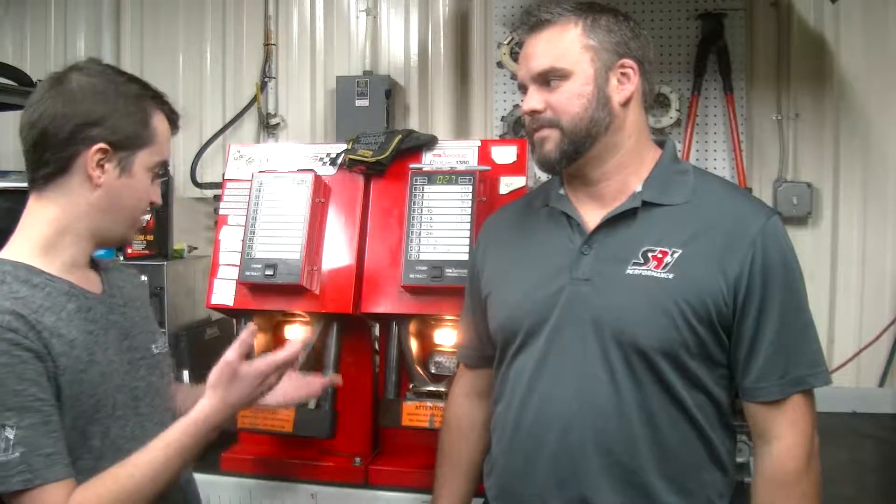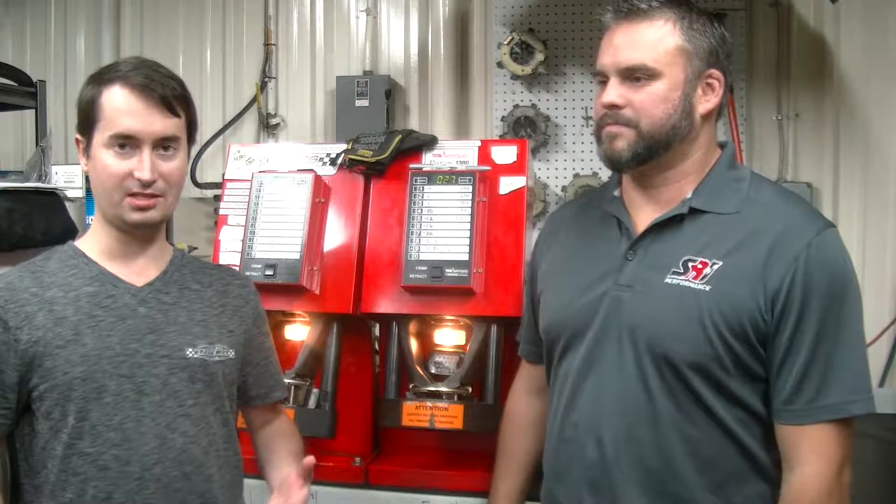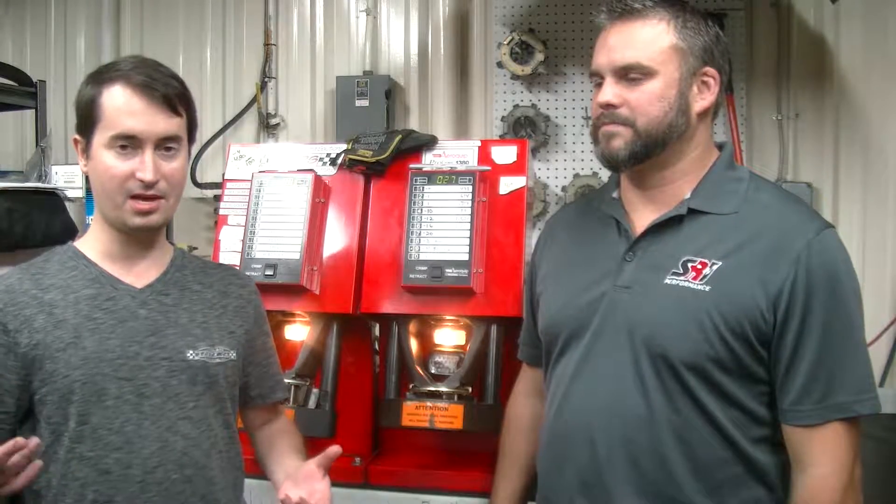Hello everyone and welcome to Wide Open Wednesday with SRI Performance. I'm Chase Forbes and I'm here with Kevin Storms today. Kevin, I was walking around here the other day and I realized that we actually have equipment to crimp ends on hoses. Tell me a little bit about what the process is and how someone can get us to crimp the ends on hoses that they need for their project.